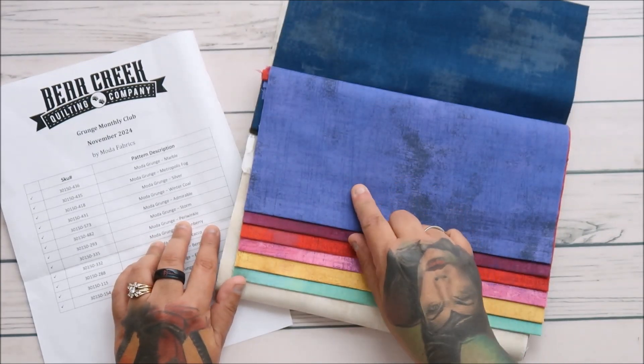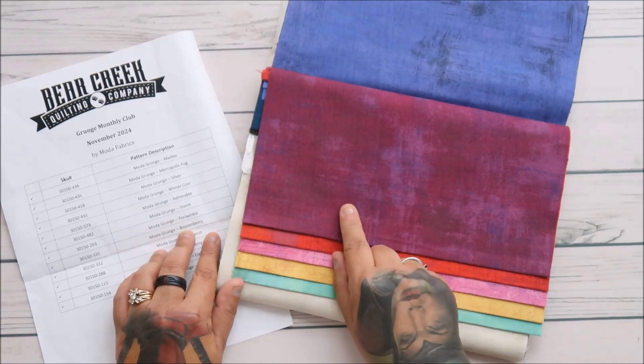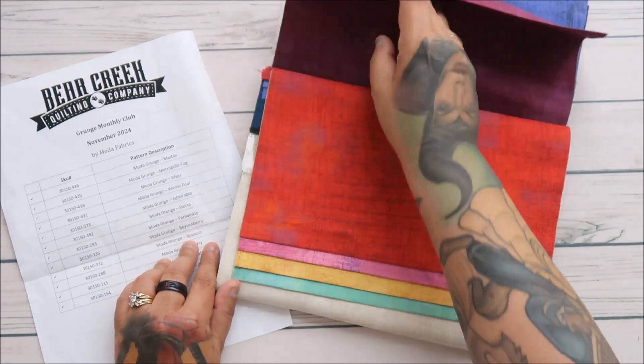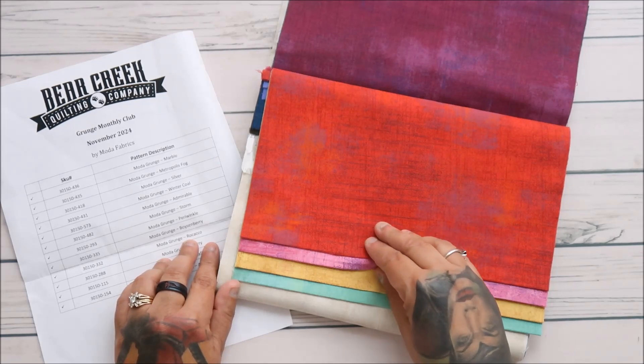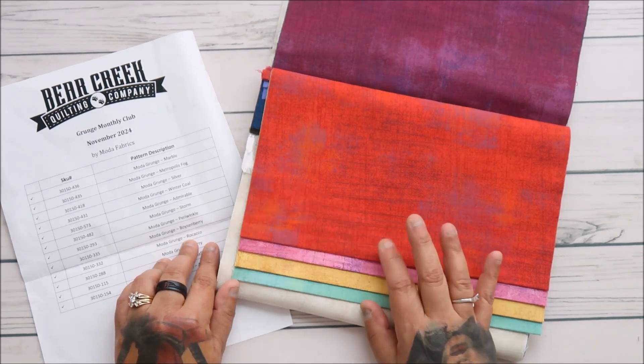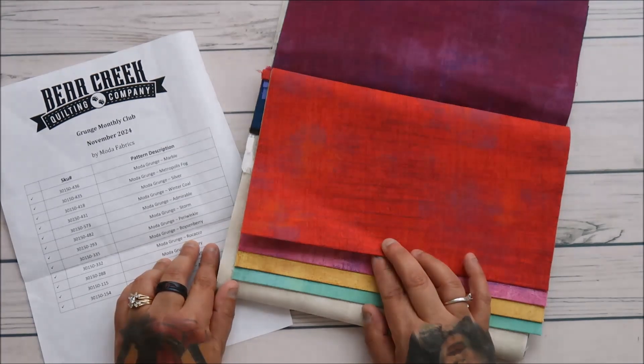And Periwinkle. Boysenberry. Ricocco — let's say Ricocco because that's a funny one. I'm sure it's not that, but hey, we'll go with it. Ricocco.